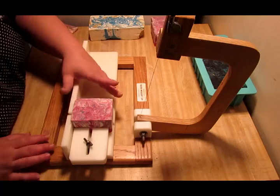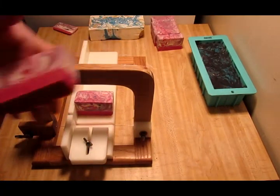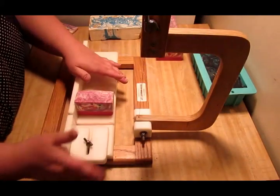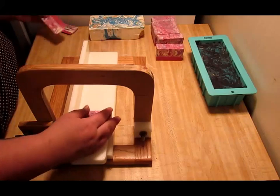I told you guys my tripod broke and I had to get another one. A good friend of mine that I've been talking to actually sent me one, which was really really awesome. So I decided to go ahead and give this a cut.